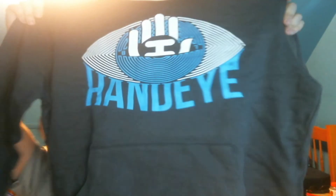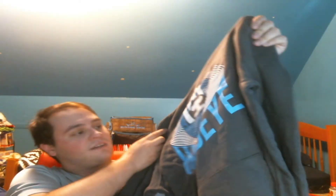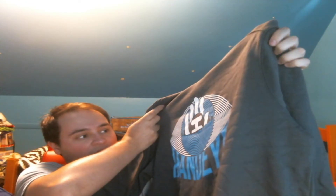This is the big part of this month's box — we have a hoodie. It's just the HandEye logo. I like that. I've always liked just the blue; I like that shade of blue. It's on a nice, almost charcoal gray sweatshirt. Cool logo.